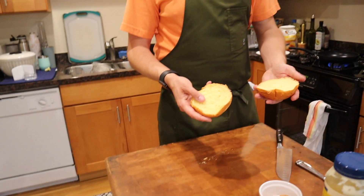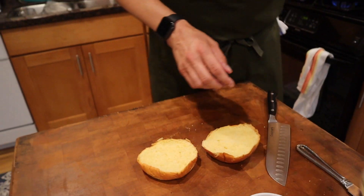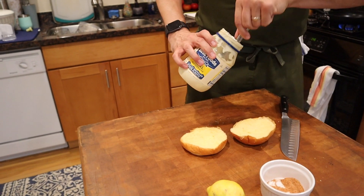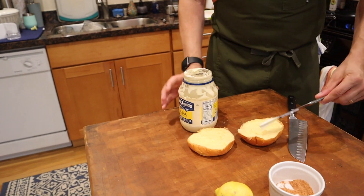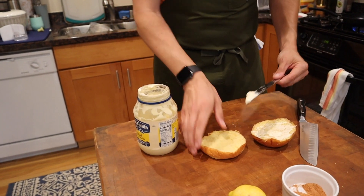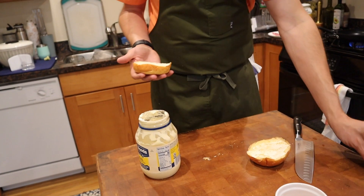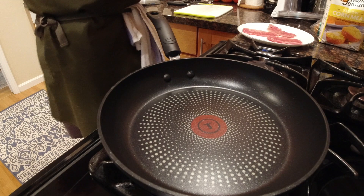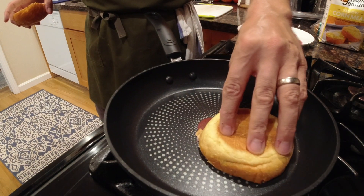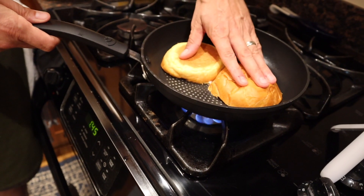We have a nice brioche bun right here — also from Trader Joe's. I'm gonna take a little bit of mayonnaise. Have you guys ever toasted a bun with mayo? Let me know, because this is my favorite way — I love mayonnaise. I'm gonna take this and drop it in the pan. Oh my goodness, I love this type of sandwich.